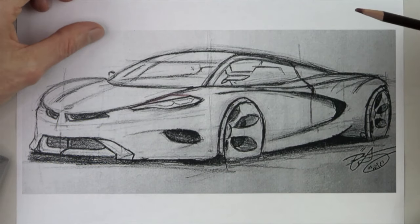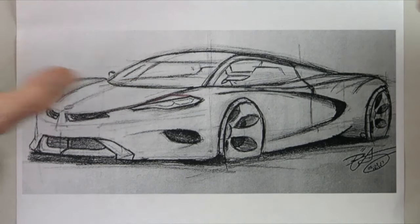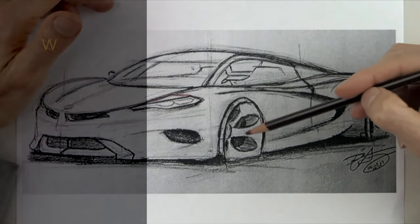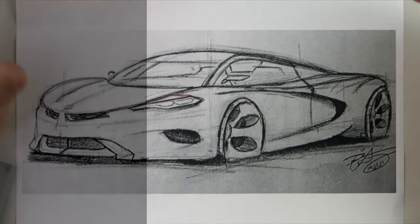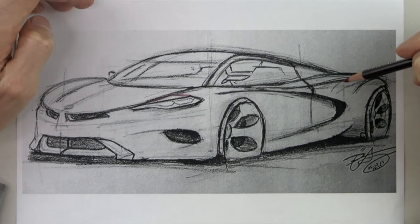Hey guys, welcome back to another episode of How to Draw Cars. My name is Michael, and today we're going to do something a little bit different in the sense that we're going to combine the three videos that we've done previously into one video. So we're going to talk about wheels, line weight, and line quality. We're going to do that with a new video series called Improve My Car Sketch. This sketch was sent in by BK, one of the students in the How to Draw Cars tutoring program.